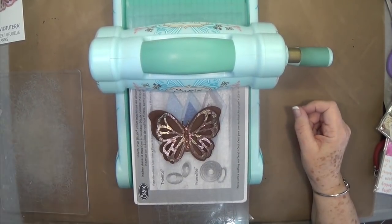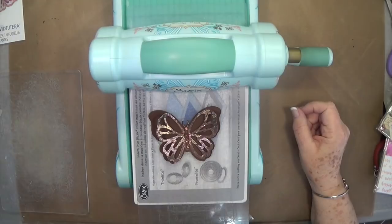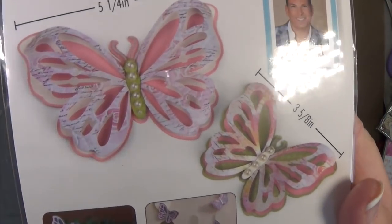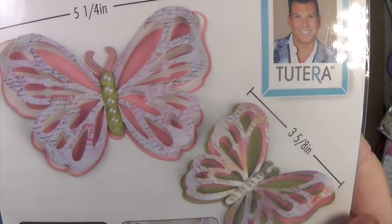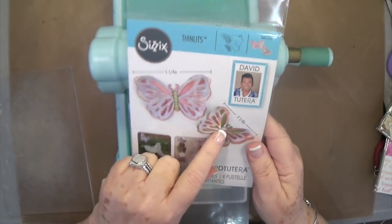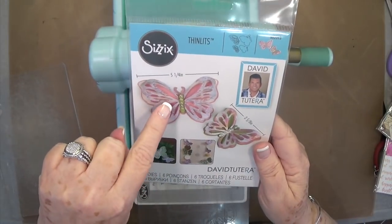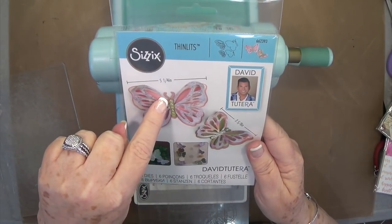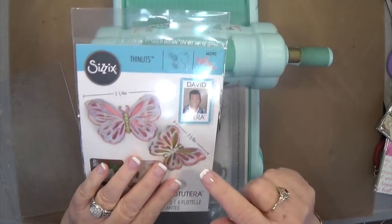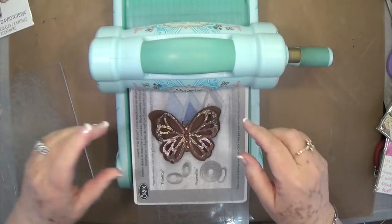Hey guys, this is E with Scrapbooking with Me, and I wanted to show you how this beautiful die works. This is a Sizzix Thinlit die and it's got two different sizes of butterflies — this one is five and a quarter inches and this one is three and five eighths inches. I'm going to do the small one right now just to show you how it works.